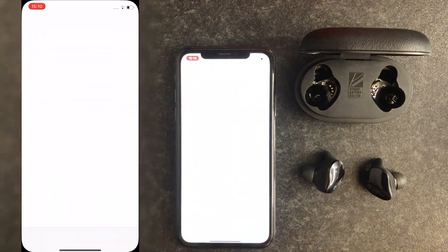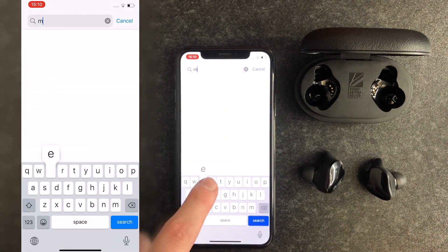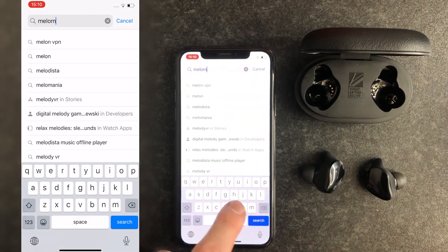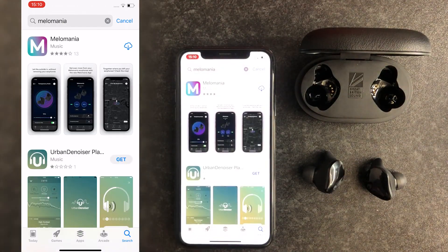To download the Melomania app on your smartphone, go to the App or Play Store on your phone. Type Melomania into the search bar and click the download icon. If you've already downloaded the app, make sure it's updated to its latest version.